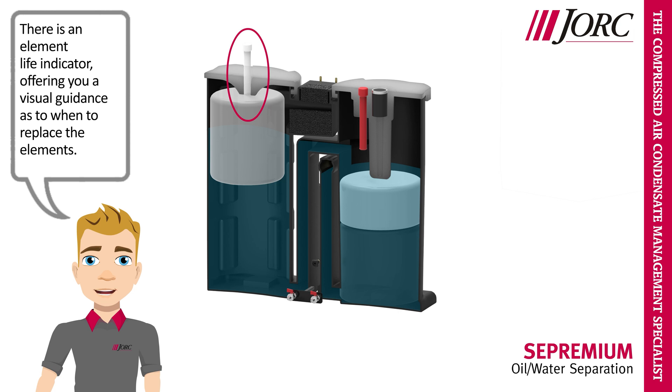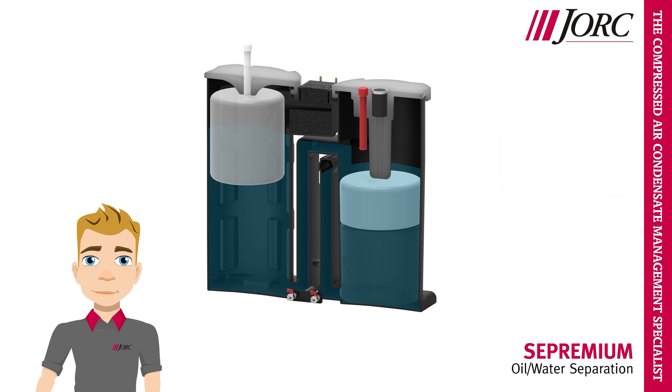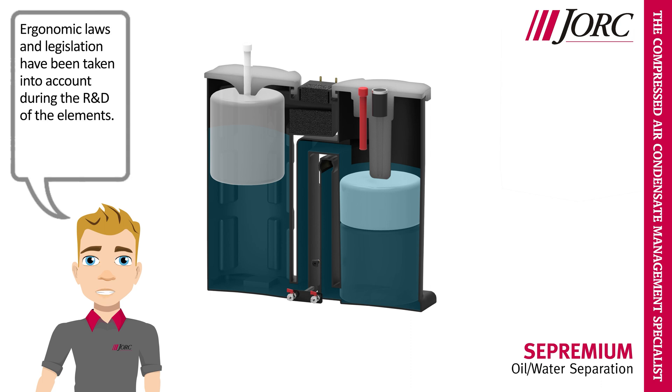There is an element life indicator, offering you a visual guidance as to when to replace the elements. Ergonomic laws and legislation have been taken into account during the R&D of the elements.